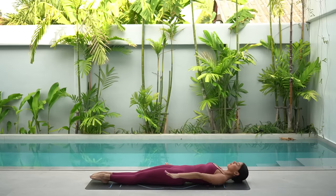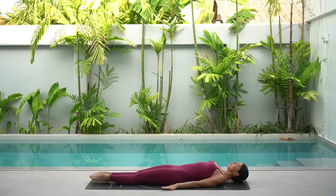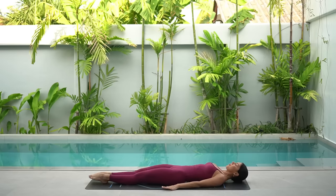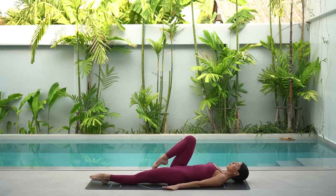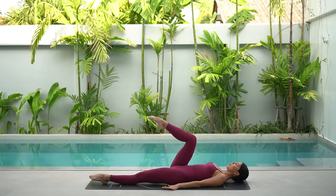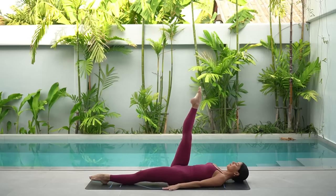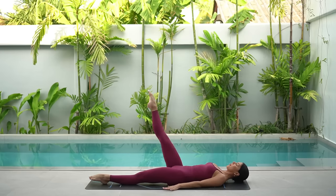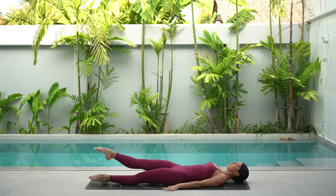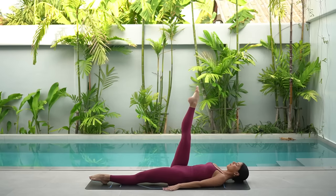Beautiful job. Place your arms down by your side now. Roll your shoulders down and back and draw your belly button down towards the floor. Bend your right knee in and extend your right leg straight up to the sky. Let's do our single leg circles. On your inhale, lower your leg down, cross it over your left and exhale, lift it up.